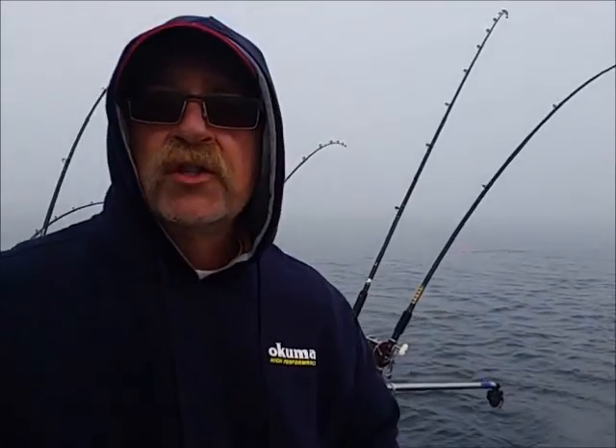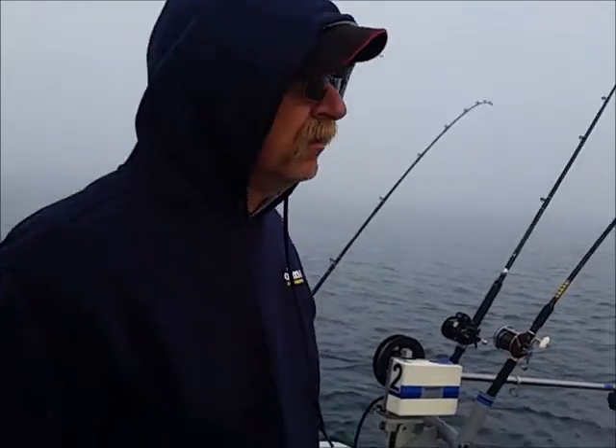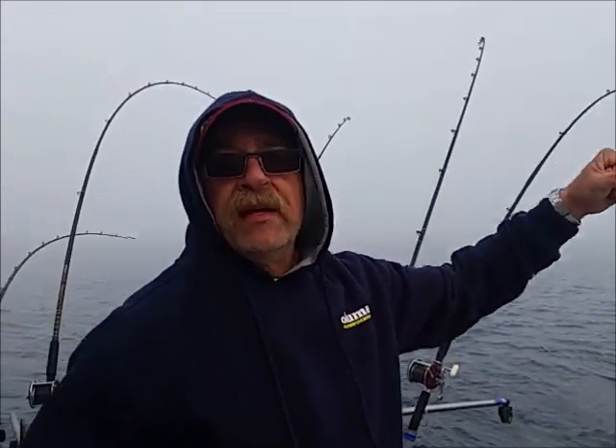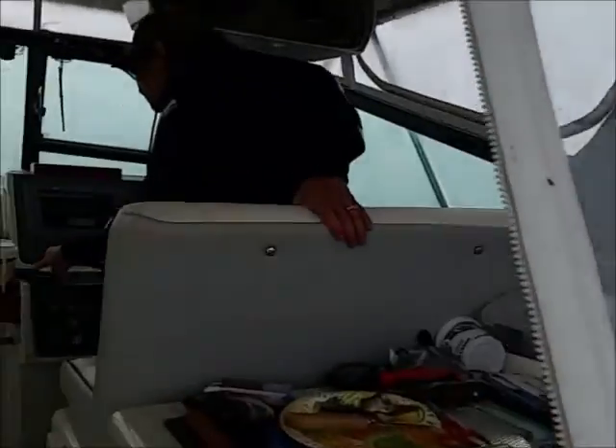Why is that? Because there's no stretch in the braid at all. Monofilament will stretch - the braid doesn't stretch - especially with those Mad Moo rigs. You're using the bend in the rod to help cushion the fight. Captain Stacy, with those Mad Moo rigs, you guys rig them just a little bit different than most people. Yes, we do - we put two hooks on. We use a treble hook and a single kicker - that's a stinger hook, basically. It's a number four ought or five ought we use, and the other one is a Mustad octopus.